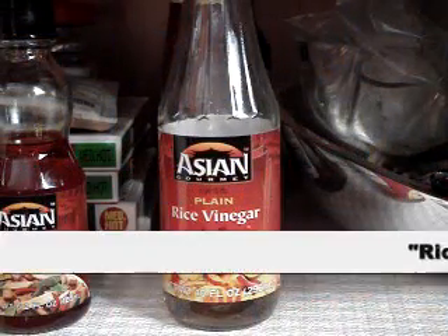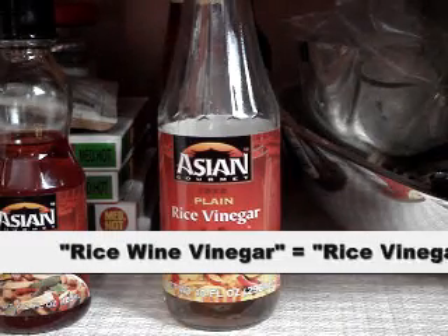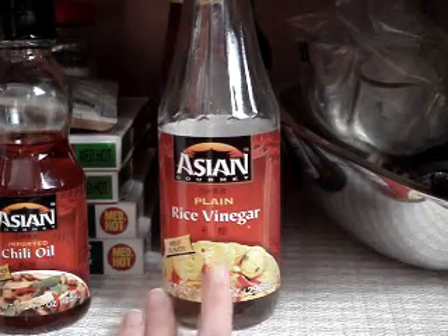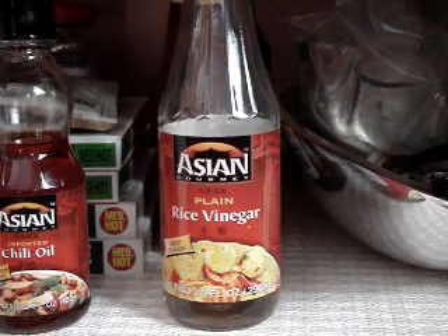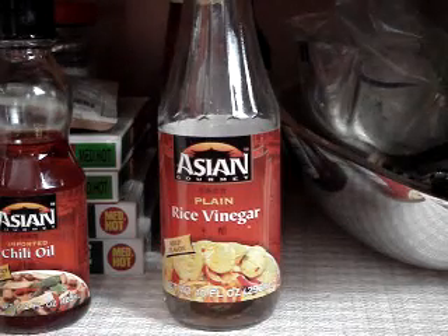We're going to start with rice wine vinegar. When I say rice wine vinegar in a recipe, rice wine vinegar and rice vinegar — those words are often used interchangeably. But the one that I use most of the time is just a plain rice vinegar. You can also get seasoned rice vinegar, but for all of my recipes I use this plain rice vinegar.